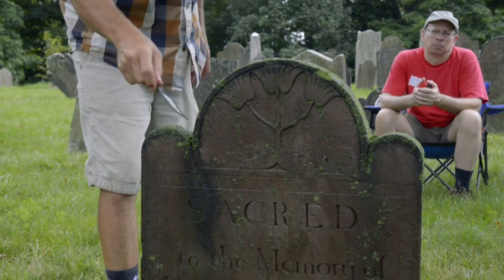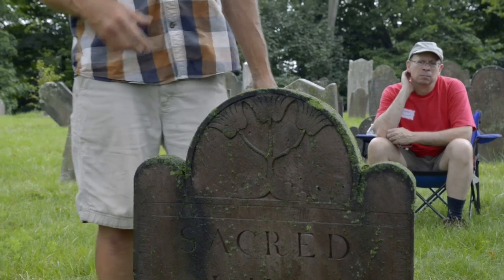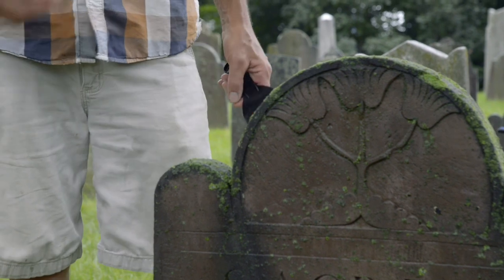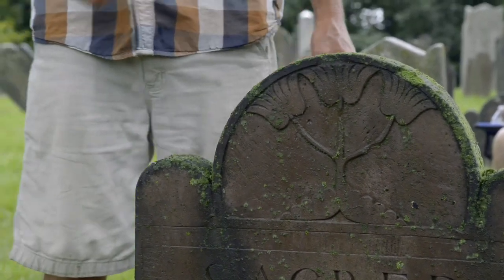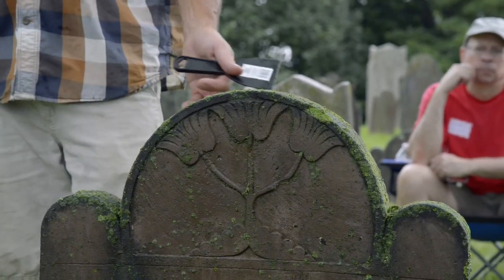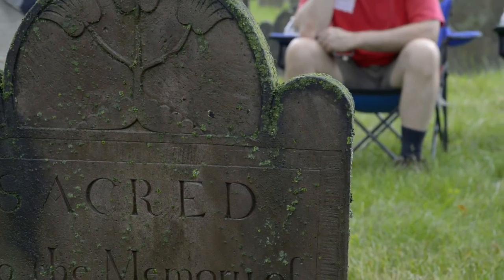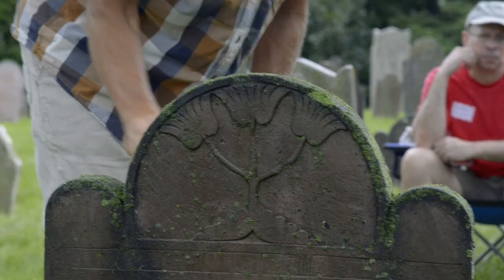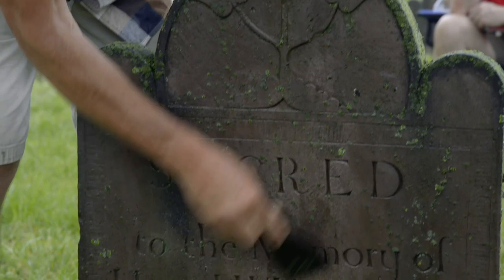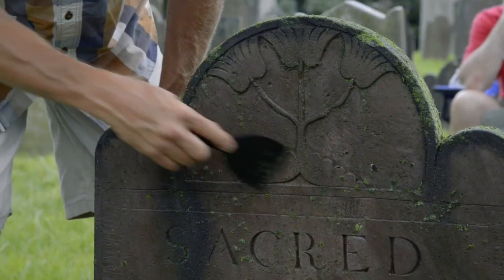We don't want to scrape a dry stone for two reasons. When we wet it, it tends to loosen up the lichens that are standing proud of the surface. Also, we don't want to spread the spores of the microorganisms — when we wet it, they tend to just drop to the ground. So we can go ahead and lightly scrape the raised lichen.